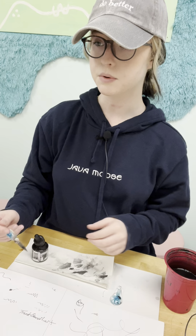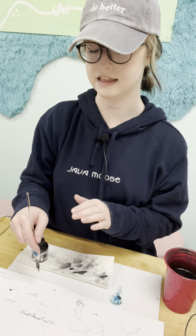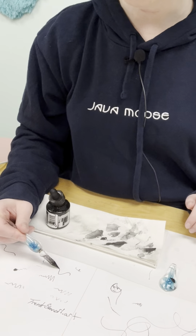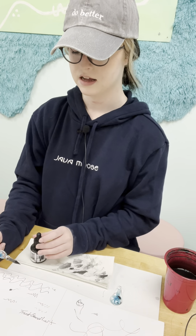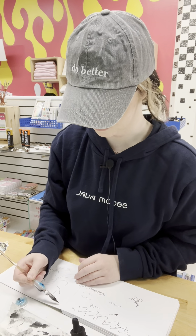It works best if you hold it horizontally like this, versus up and down — holding it up will just make your ink pool, and you don't really want that. When you hold it this way, it just glides right off and you don't need any pressure. The ink just glides right off; it writes very, very smoothly. Oh my gosh, that is so cool!